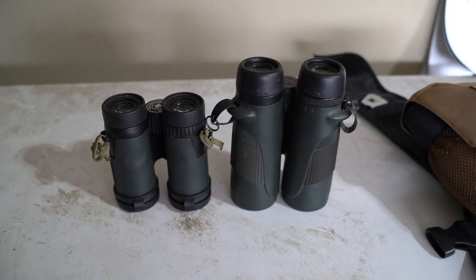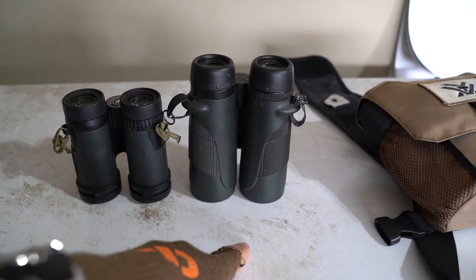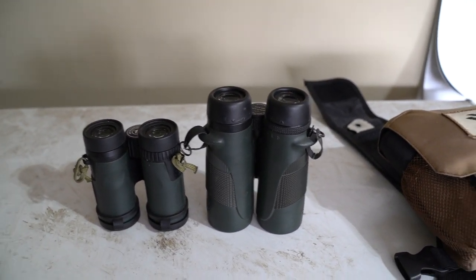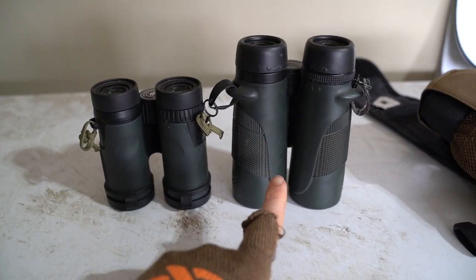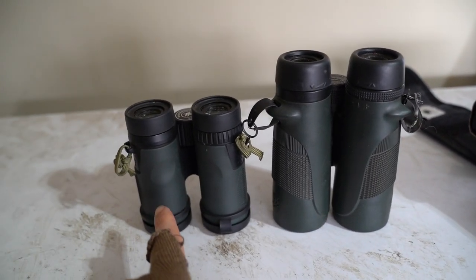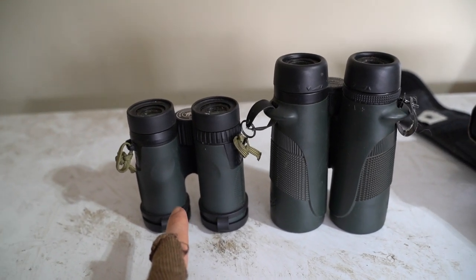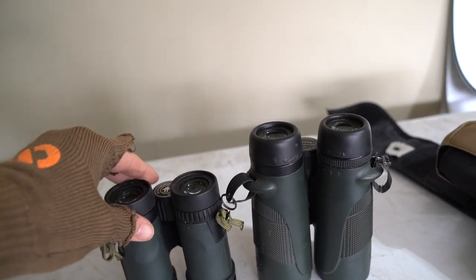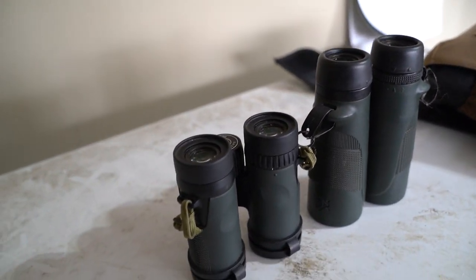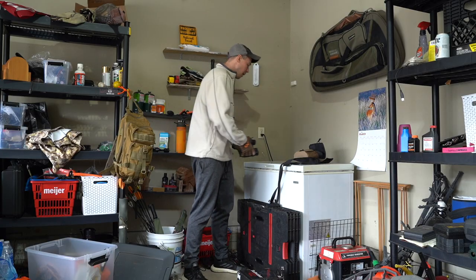One thing to note is there's actually not a super big difference in weight. These are like 21 ounces — the 10x42s — and these guys are 15.9 ounces. So not like a tremendous amount of weight savings, but as far as packability, I do feel like it's kind of substantial. This was just to kind of make my pack smart.